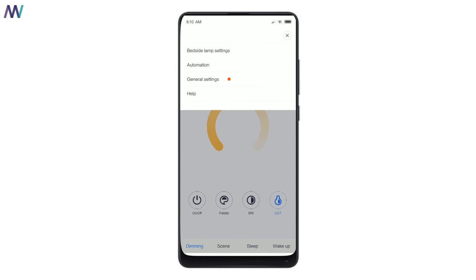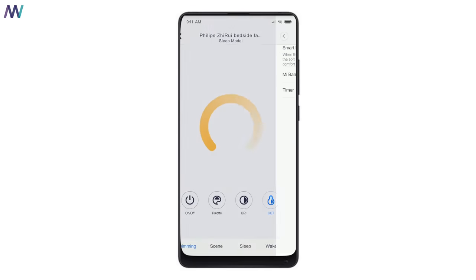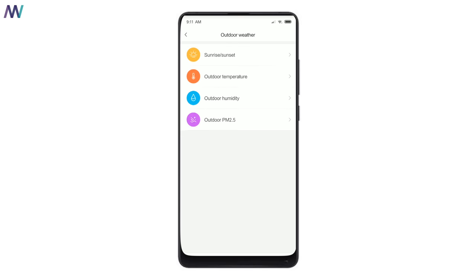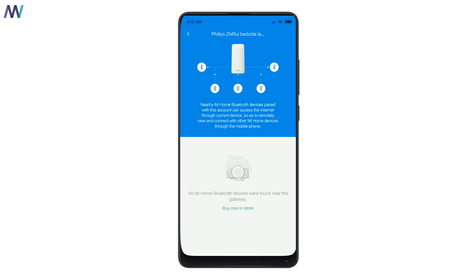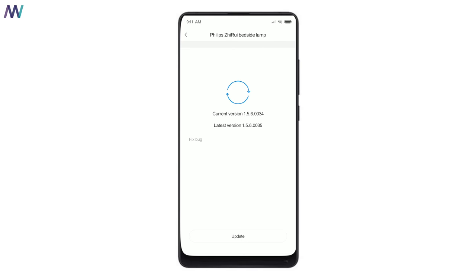From the settings menu you can enable smart midnight light and connect it to your Mi Band 3 — when you're asleep the lamp will turn off automatically. You can also set a timer, create automation rules such as turning the lamp red when the temperature exceeds a certain degree, or connect it to weather data. You can secure the lamp or share it with someone else, and use it as a gateway to connect other devices — which may explain the higher price. You can also update the lamp's firmware.